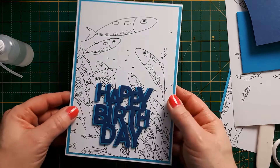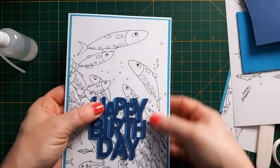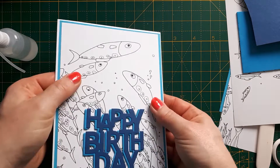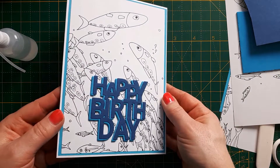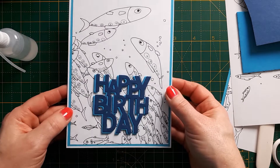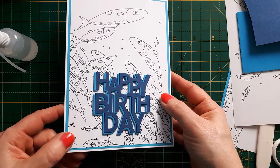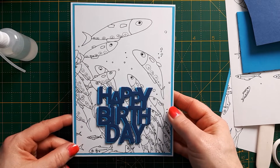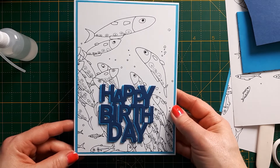There we go — this is the finished card. I used Kolal glue to adhere the sentiment and the back panel, because Kolal glue is the best thing to use for foam; other glues, especially water-based ones, might not stick as well. It's a very simple and easy card, and very good for men as well, since male cards can be a bit tricky — it's got a bit of color but it's not too glittery or feminine. I hope you like this card; if you did, I'd be happy if you gave me a thumbs up and subscribed to my channel.